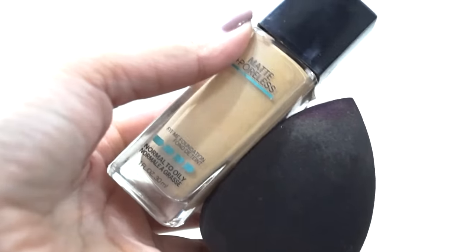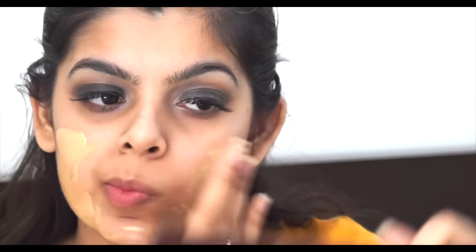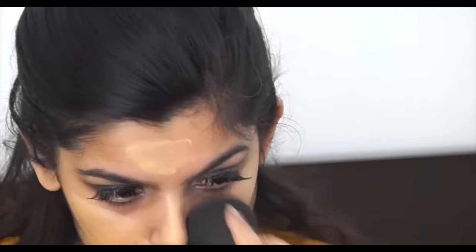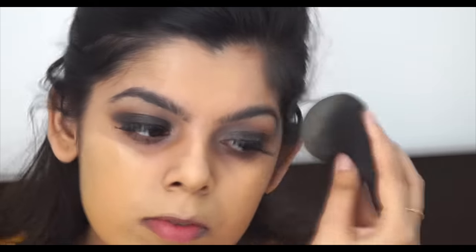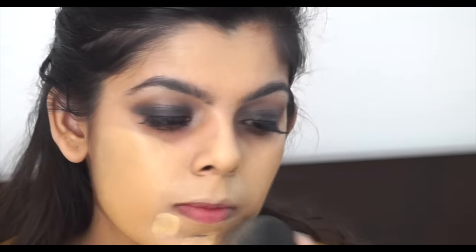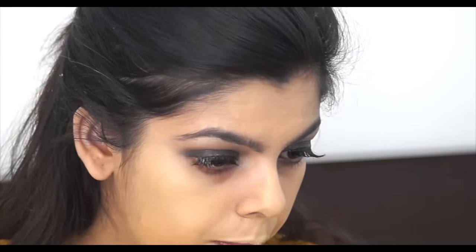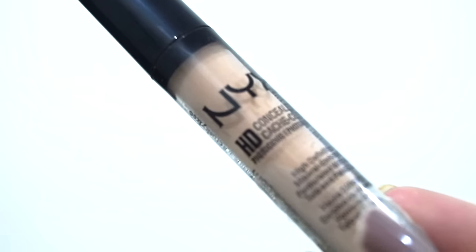I'm taking the Maybelline Fit Me foundation and the YBB Cosmetics Makeup Perfecter — it's my favorite beauty blender right now. I'm applying the Fit Me all over my face. It's a matte foundation so it stays on longer, and I'll set it later to increase longevity. Also, make sure you're not using a foundation with SPF because you'll be taking pictures.